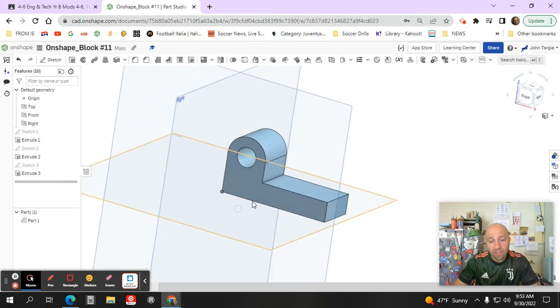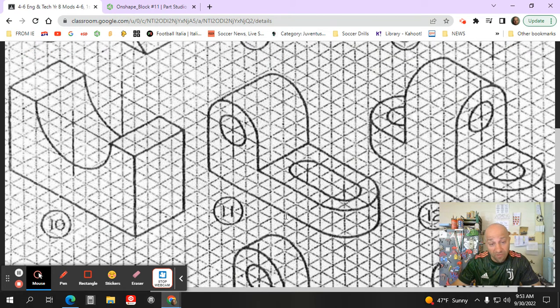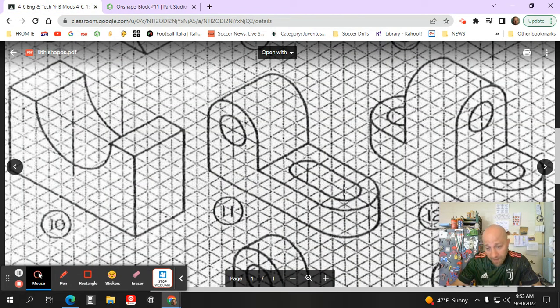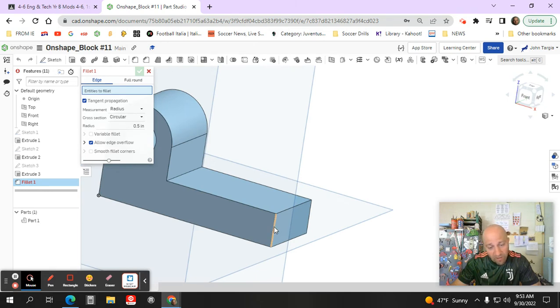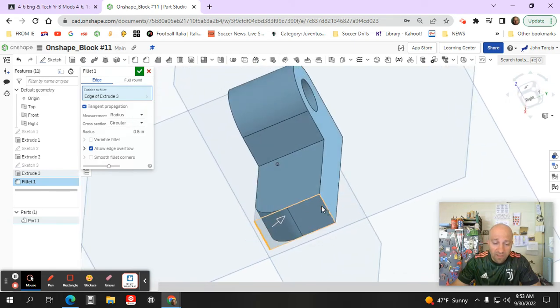I'll extrude that surface at a distance of 1.75 inches and hit the green check mark. To get the radius needed on the front edge, I'm going to use the fillet tool instead of a sketch arc. It's located in the toolbar and is very easy to use. It's already set to a radius of 0.5 inches — which is correct because from the center of the arc it's two squares to the end, equal to 0.5. Selecting that edge automatically creates a half-inch radius curve.